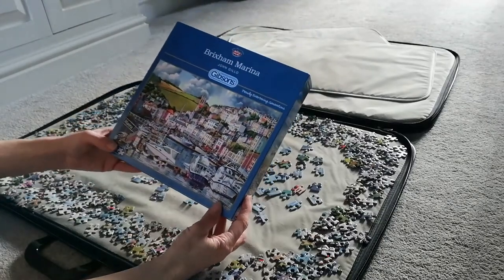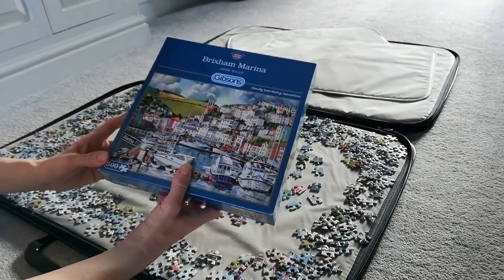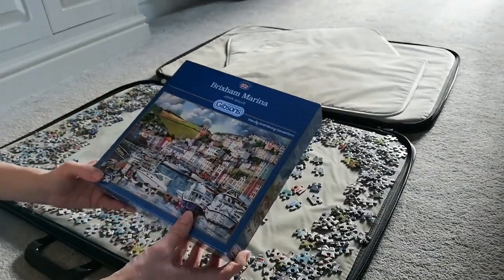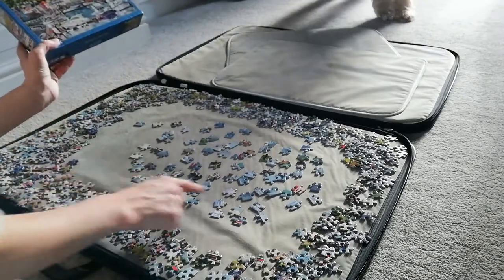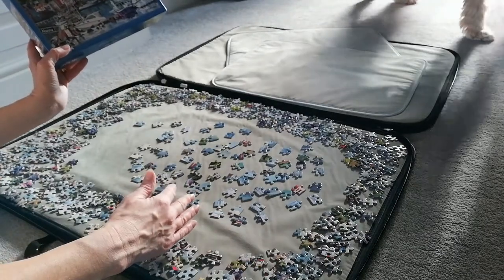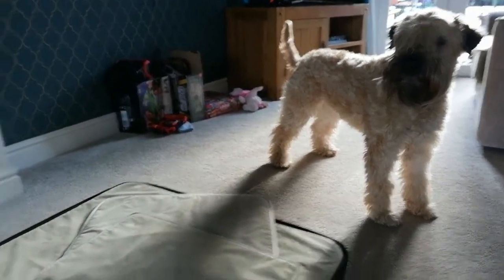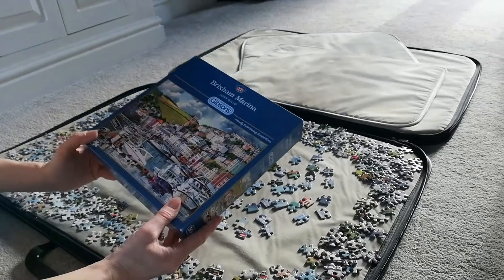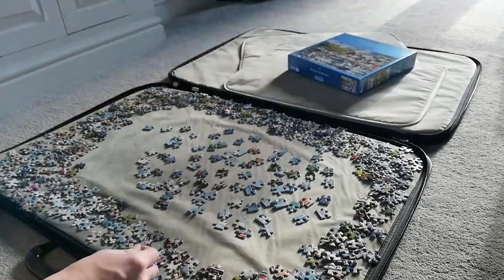I've kept all the pieces on one mat. If it were a thousand pieces I'd use extra mats to separate them, but because it's 500 I can keep everything on this mat — edge pieces here and inside pieces to work inwards. You can see my dog getting involved — say hi Ruby! She's so good because she never comes on my jigsaw mat; she knows not to walk on it. Clever dog.